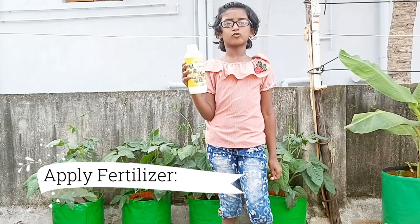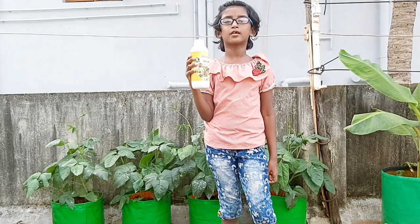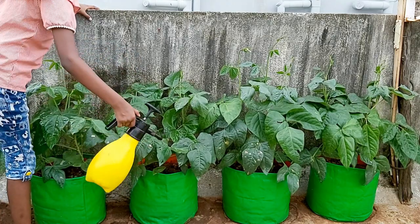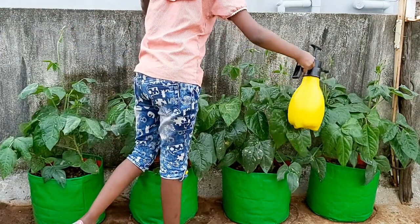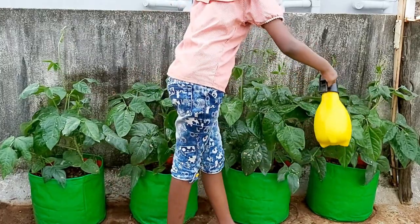Now I am going to apply fish emulsion for long beans. Fish emulsion is an organic garden fertilizer that is made from the waste parts of fish. It is used as a liquid fertilizer and spread over the leaves to provide a quick nitrogen boost for the long beans.